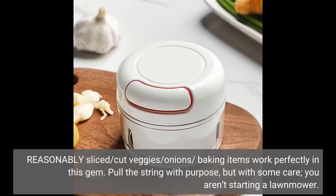Reasonably sliced, cut veggies, onions, and baking items work perfectly in this gem. Pull the string with purpose, but with some care — you aren't starting a lawnmower.